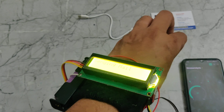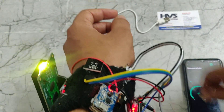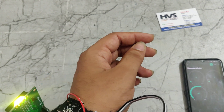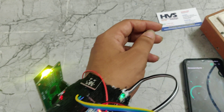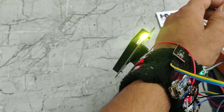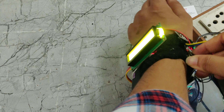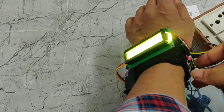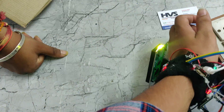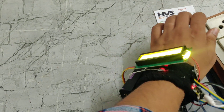One thing I forgot to say — we can charge this battery using the USB cable. We will provide this cable, but we do not provide the adapter, only the cable. When we give power supply to this one, we can see there will be a red light indication, which means the battery is charging. This is how this part works. Thanks for watching.